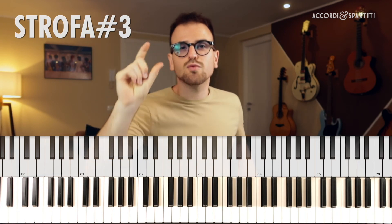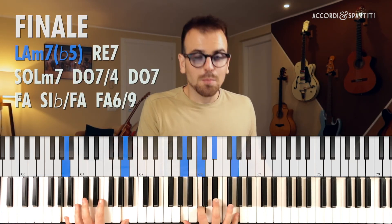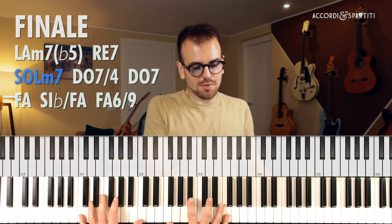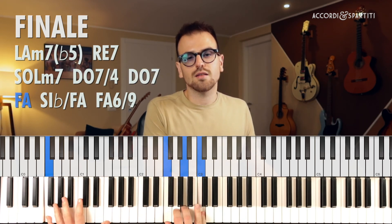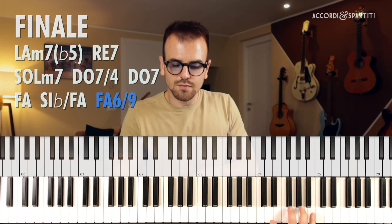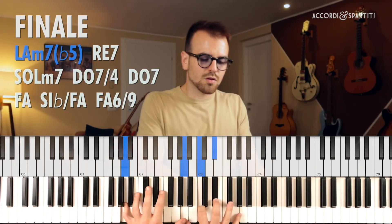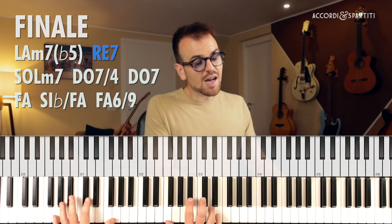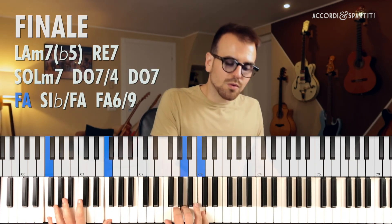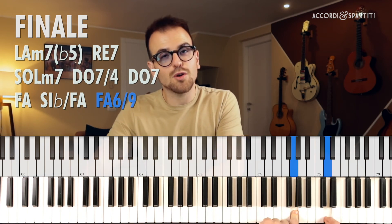Alla fine di questa terza strofa c'è un turnaround, cioè un giro in più per andare al finale. Gli accordi del finale sono: La minore settima bemolle cinque, Re settima, Sol minore, Do settima quarta, Do settima e Fa, con magari un Si bemolle basso Fa per il filone. L'ultimo accordo di Fa maggiore magari con la sesta e la nona, cioè con il Re e con il Sol.